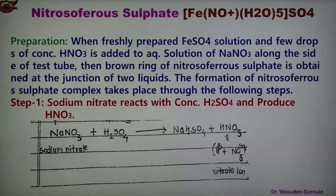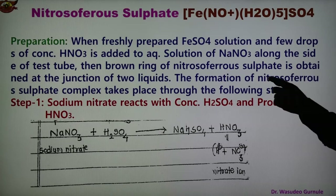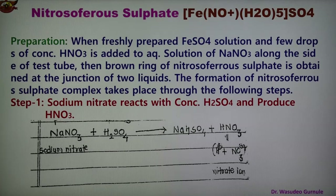The preparation of nitroso ferrous sulphate: when freshly prepared ferrous sulphate solution and a few drops of concentrated nitric acid are added to the aqueous solution of NaNO3 along the side of the test tube, a browning ring of nitroso ferrous sulphate is formed at the junction of the two liquids. The formation of nitroso ferrous sulphate complex involves three steps. At the last step we get a brown colored ring at the junction of the two solutions.